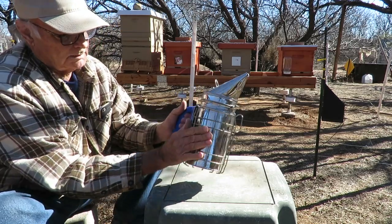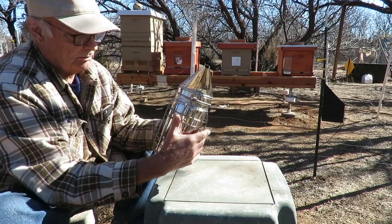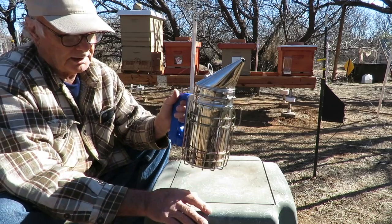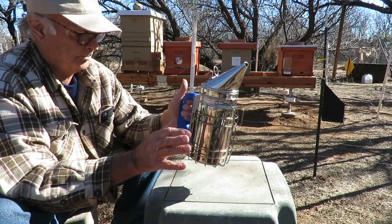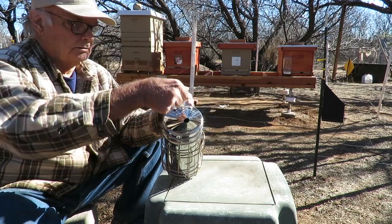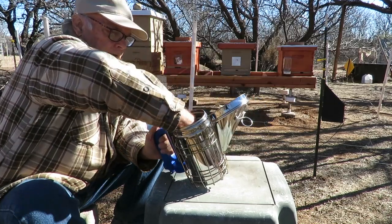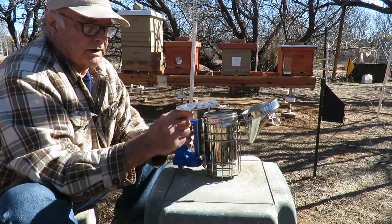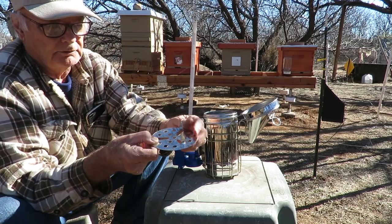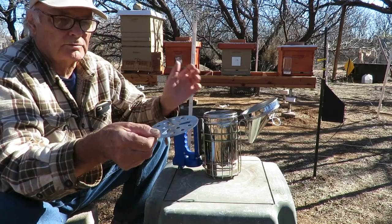It has a protective mesh or steel gate around here. There's a little hook where you can hang it on to the side of a beehive or someplace, and a little pull ring here. It comes with this little grate, and I've already bent the little tabs up so when it sits down it'll go right on the bottom of the smoker.